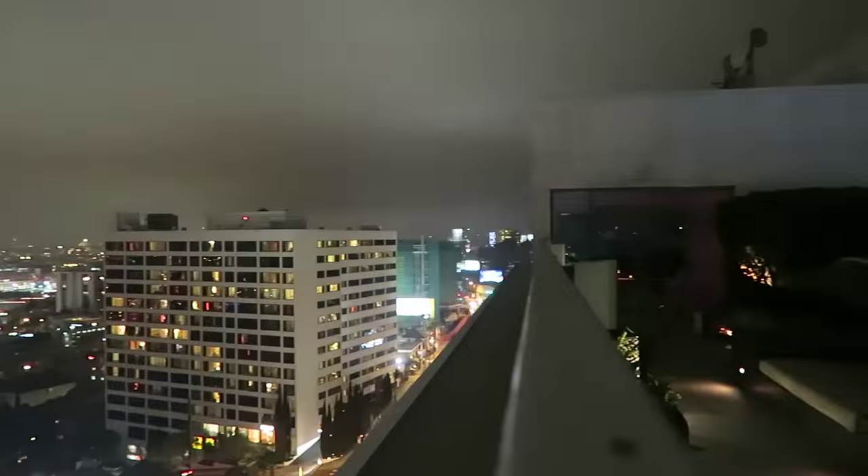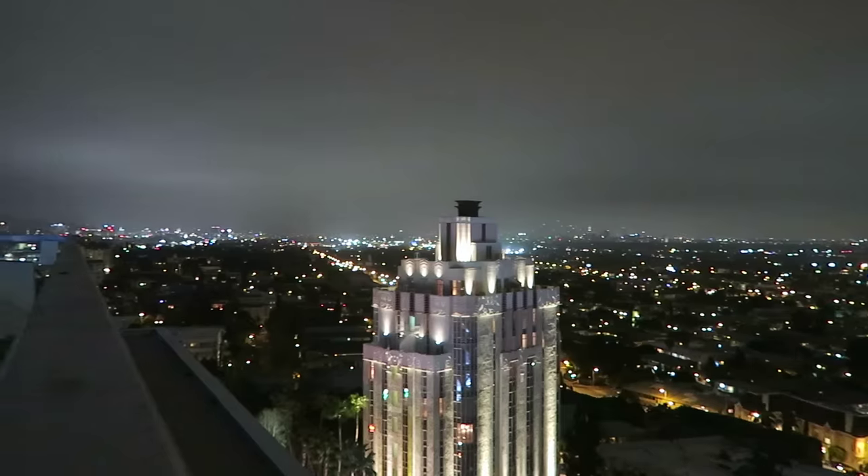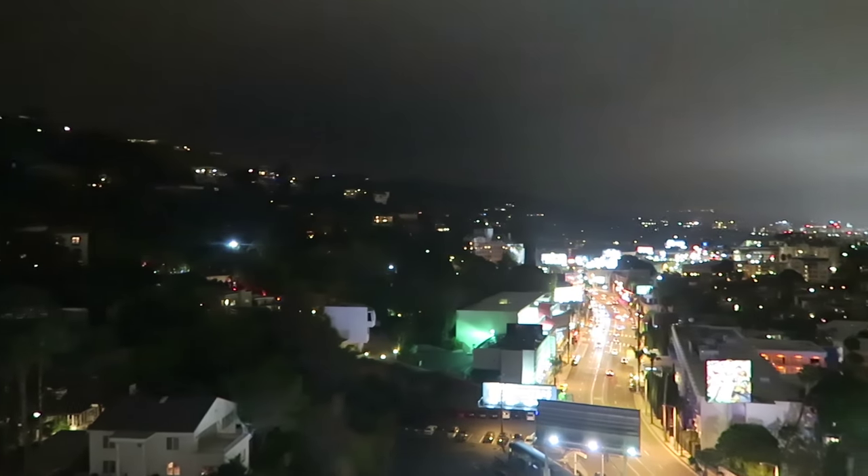For the second test, I tested out video panning. I used a Canon G7X, just selected the start point, the end point, and how fast the pan was going to be, hit record, and made some video pans.